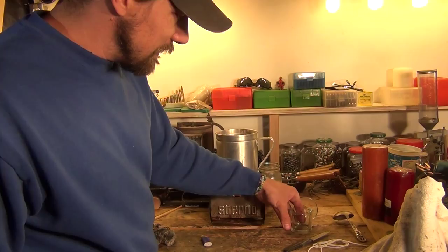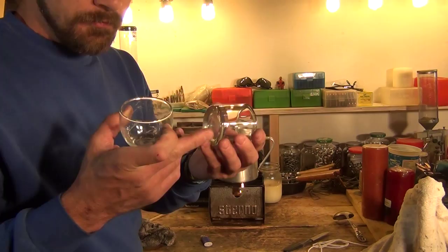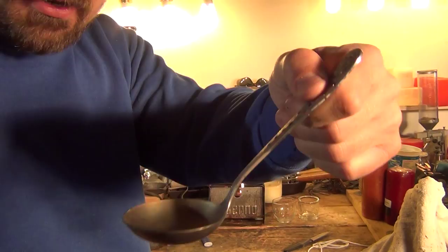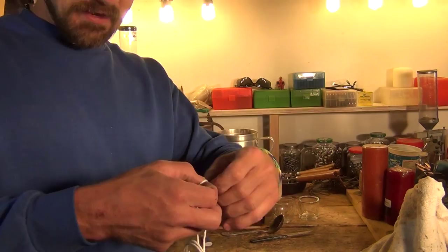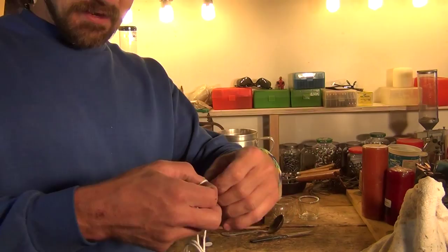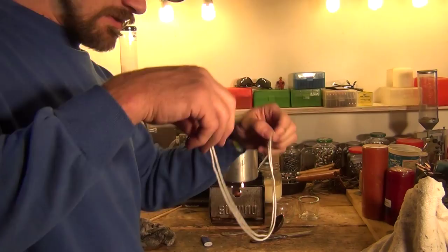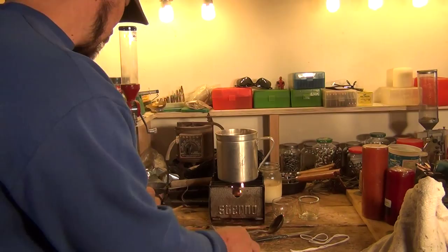Some other things you might need — not necessarily for the dip candles, but if you want to make normal candles — you might need some containers. I like to have a small spoon or ladle, just a small one. Obviously a little knife — this one's coated with wax from yesterday. I have a little bit of cotton yarn, 100% cotton, maybe three or four feet stretched out here. I also have a pair of scissors and a small wooden dowel.